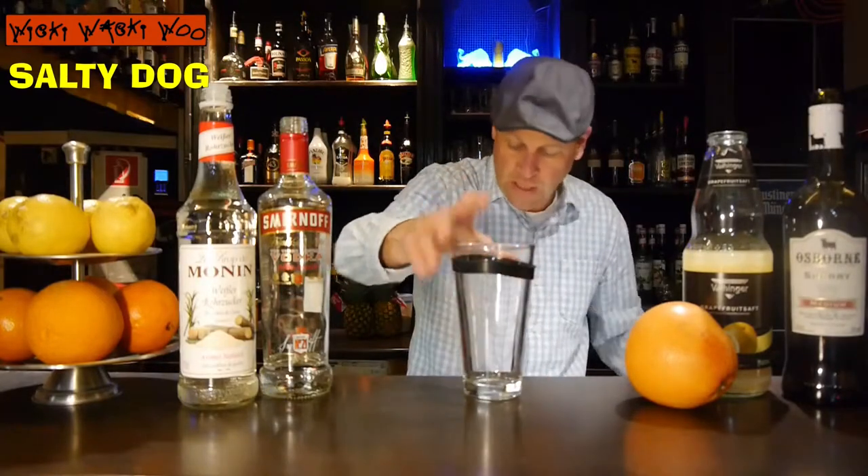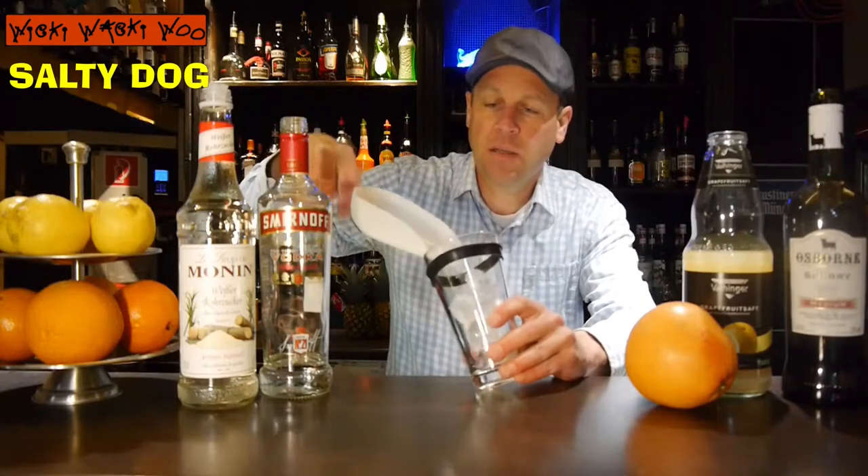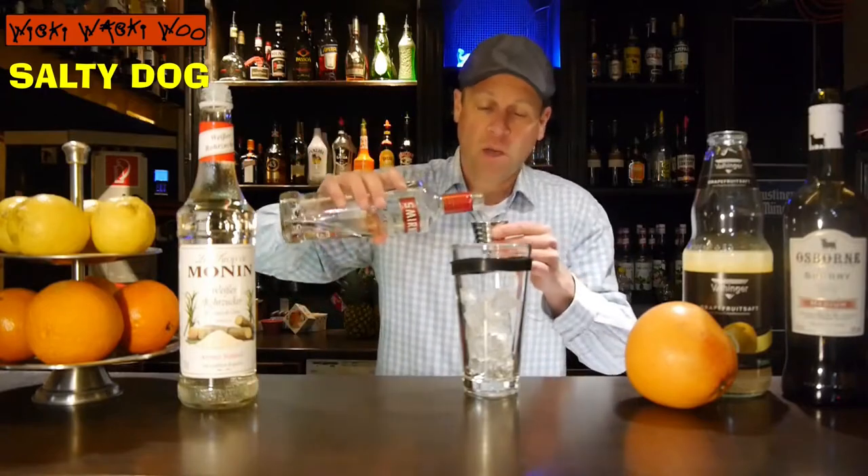Now I need my cocktail shaker. I fill my cocktail shaker with some ice, and I need 45 milliliters of vodka.